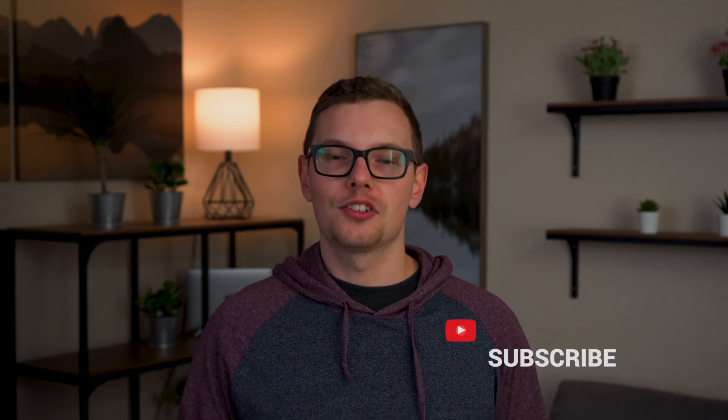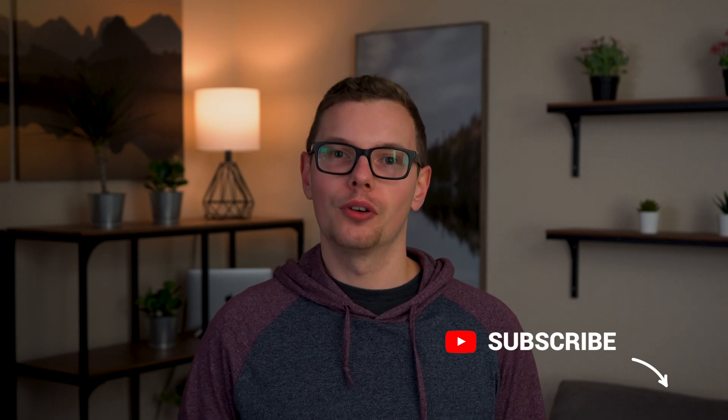Hit the like button — it lets YouTube know that this video is actually worth watching. As always, hit that subscribe button to see more from me, and I'll see you guys in the next one.